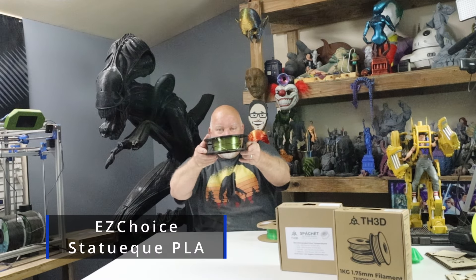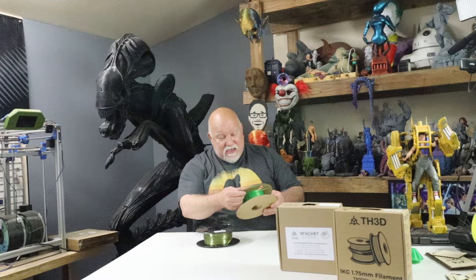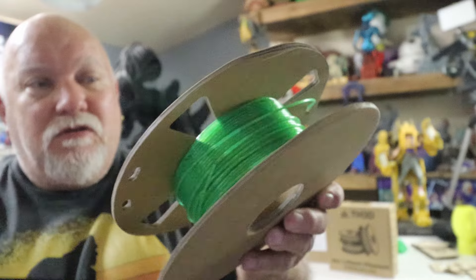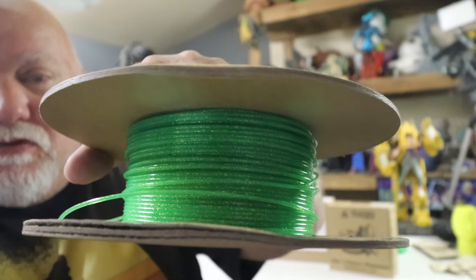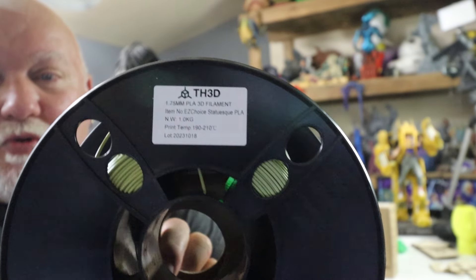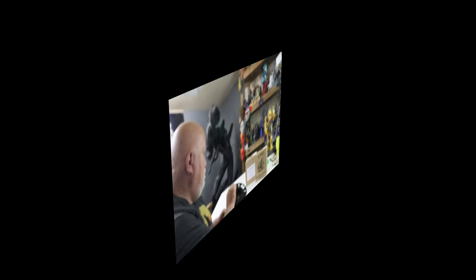This particular filament right here looks amazing. We'll get a close-up on the camera in just a second. And this other one is called Star Green and I printed out some really cool stuff with it. Now I'd like you to check out these really fast time lapses and then we'll get into putting everything together. Here's a close-up of the two different colors. Very pretty. Looks amazing.